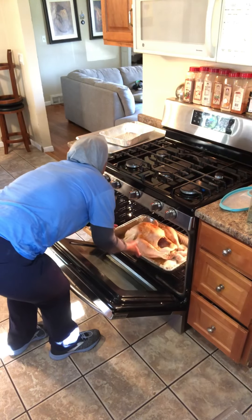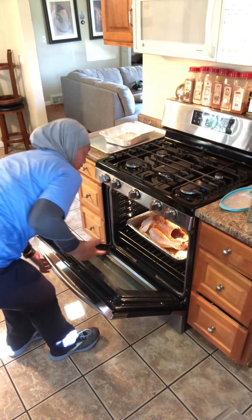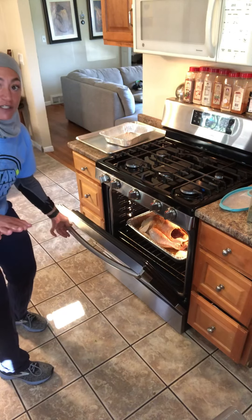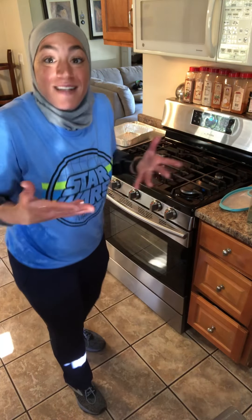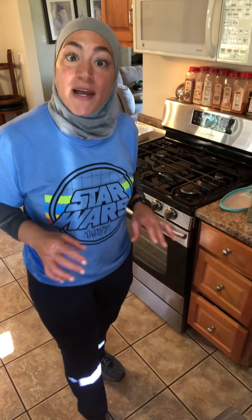Right into the oven. You can see that I centered my rack — it's centered, trust me. I'm going to bake it for two hours, backside down, breast side up. Once it gets golden brown, I'm going to flip it.